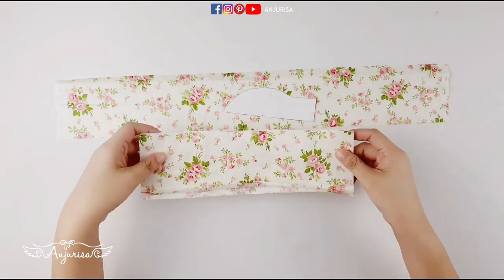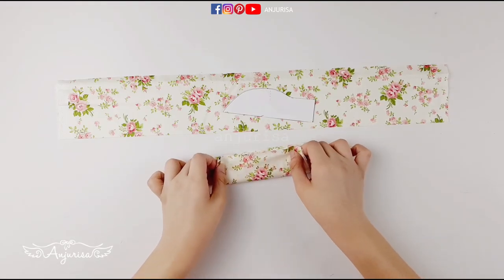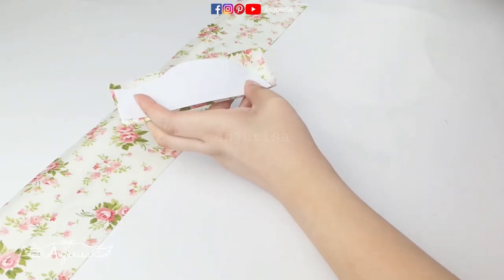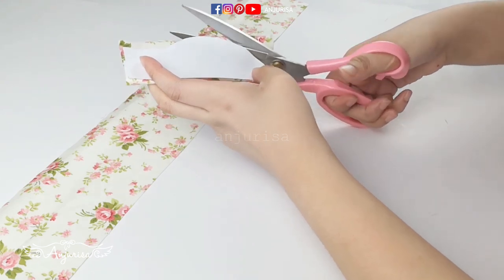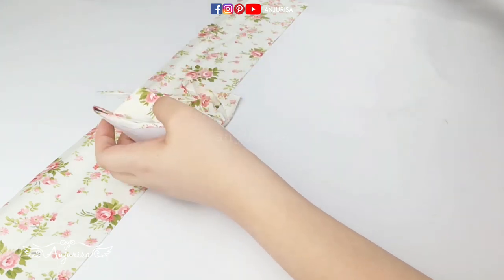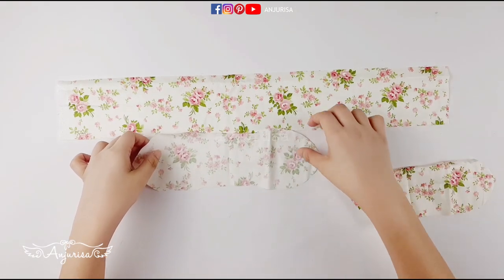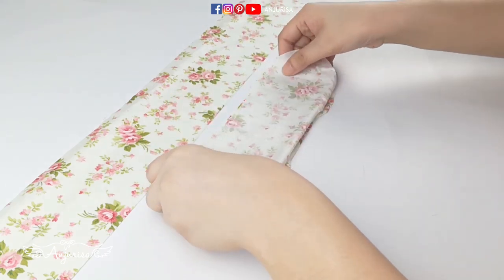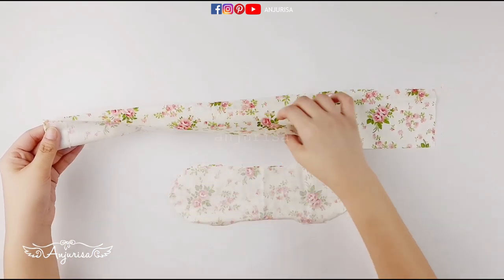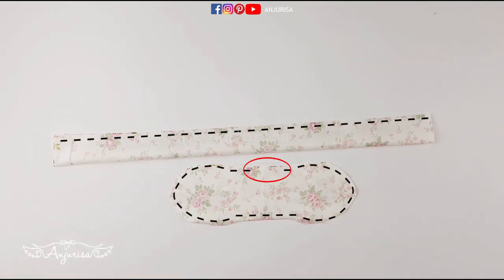Fold the fabric in half 3 times — just like this. Cut out the template. We'll have 2 pieces of this fabric. I'll put the fabrics with the right sides together, and we're gonna sew this later. Next one is the scrunchie piece. Fold this part a little, and fold the fabric in half. Sew along the line, and leave an opening about an inch for the bow fabric.